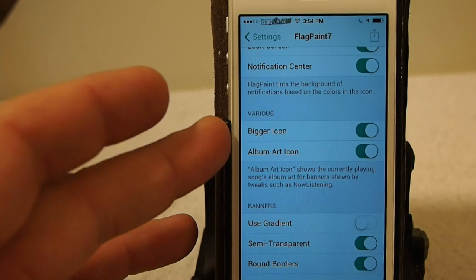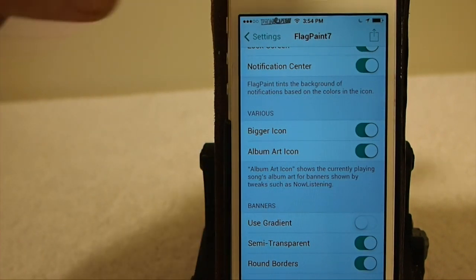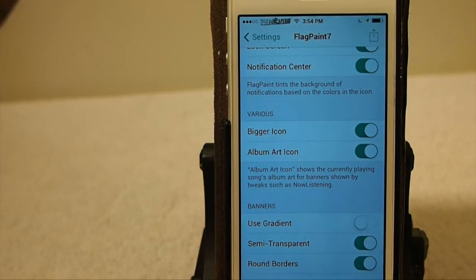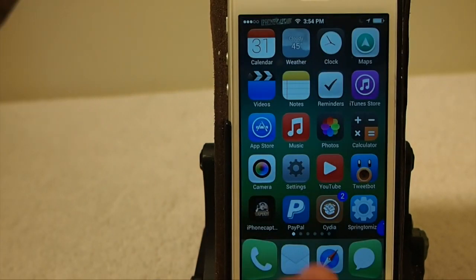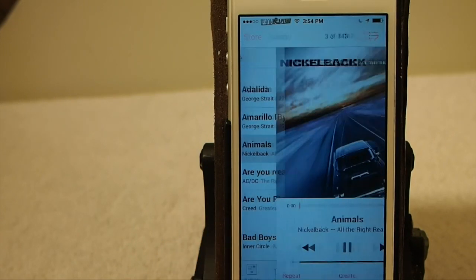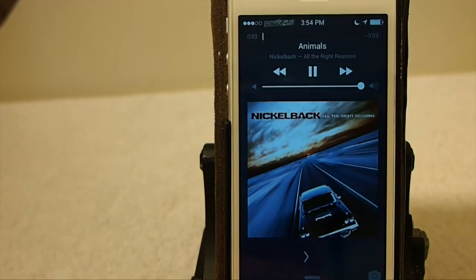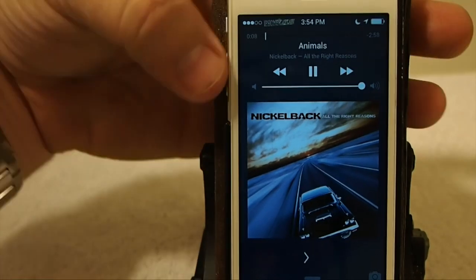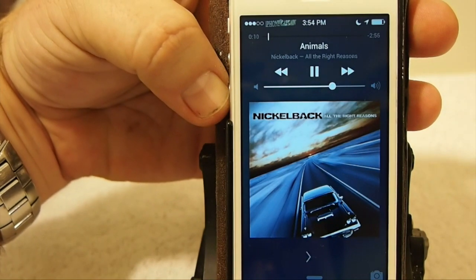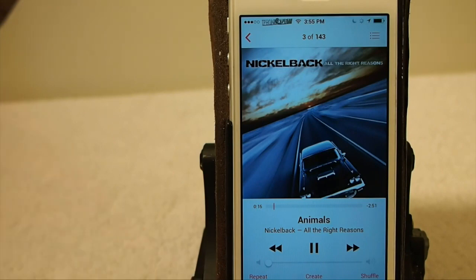You can choose to have the bigger icon or the album art icon on your lock screen. If you're listening to a song, let me turn my music on just for a second and show you what I mean. Now we'll go to the lock screen, and you can see the top and the bottom has sort of got a little bit of a tint to it. That's what I meant by the change in the album art.